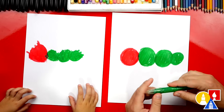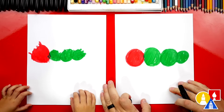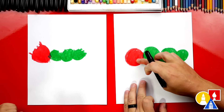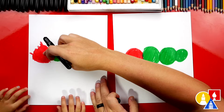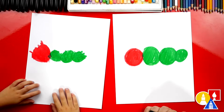We've finished drawing our circles. We're going to put our green crayon off to the side and switch to our black crayon. And how many circles do we have? Let's count them — one, two, three, four. Good job, I love your circles.